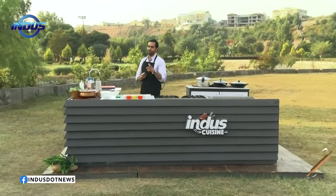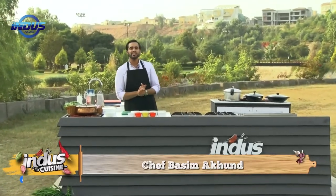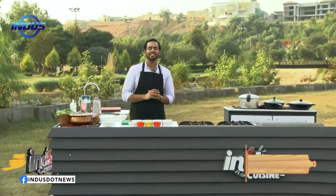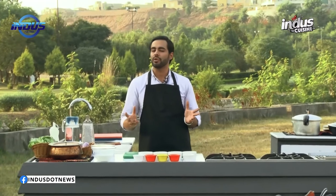Hello and welcome to my show Indus Cuisine, I'm your chef Basim Akhun. We're back with another new recipe from the heart of Pakistan. Today's recipe has been a part of Pakistan since the Indus civilization. Because we're making the Sultani dal with some pakoras today.